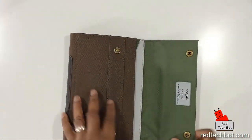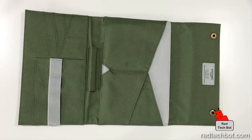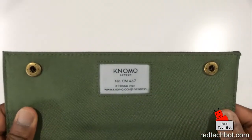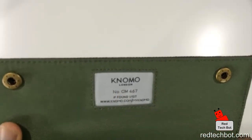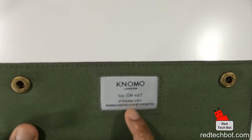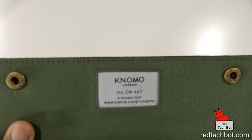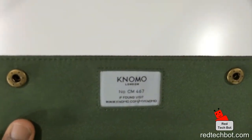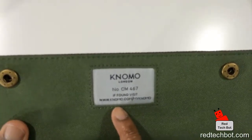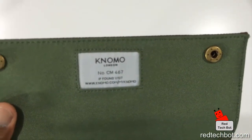When you open it, you can see here all the compartments. One thing I want to mention is that right here you have the NOMAL London tag, which is stitched inside. And there's actually a code, and at the bottom it says, "if found, visit www.nomal.com forward slash my nomal." And what that will do is anybody finding this can contact this website, put this code in, and then the rightful owner should come up.